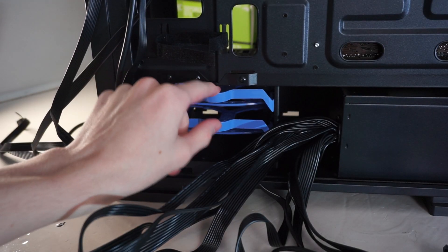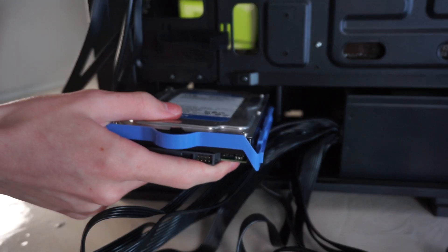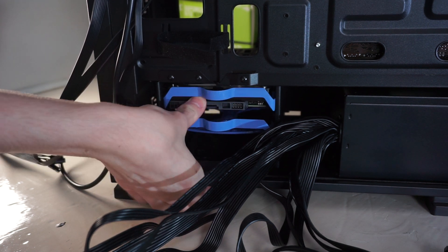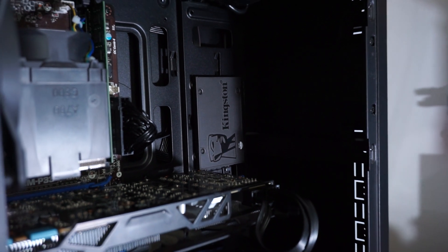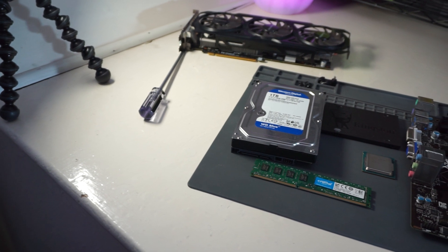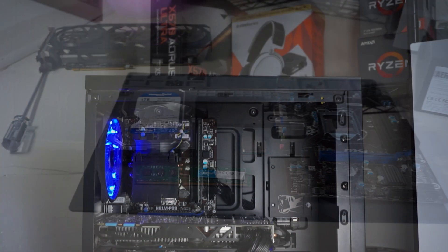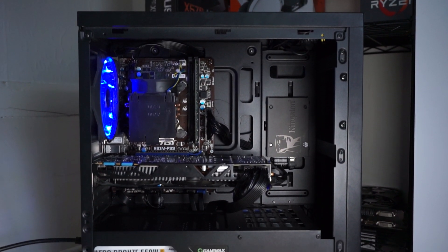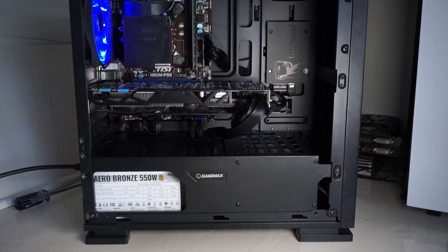For storage I went with a good old SSD boot drive and 1TB hard drive combo. This is perfect for having a snappy and responsive operating system while having plenty of space for your games. The SSD is the Kingston A400 240GB, a good budget SATA SSD which I've used in my personal build before, paired with the Western Digital Blue 7200RPM 1TB hard drive. It's reliable, cheap, and offers a healthy amount of storage for quite a few games.